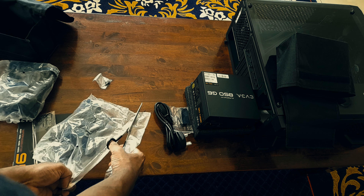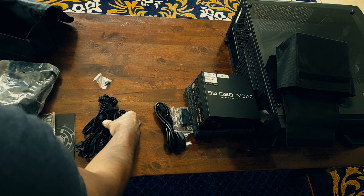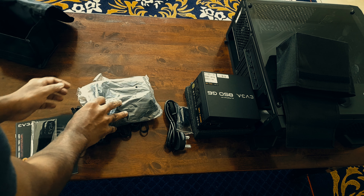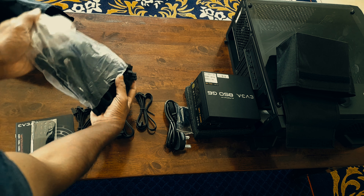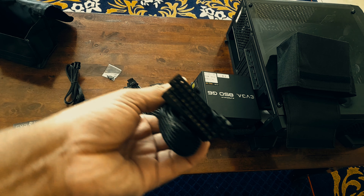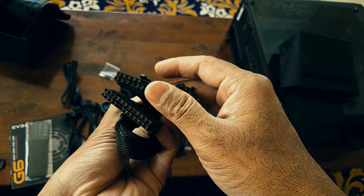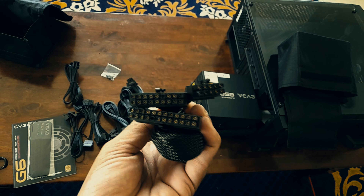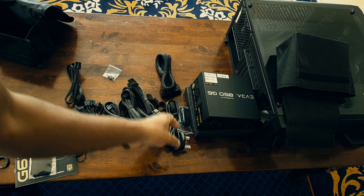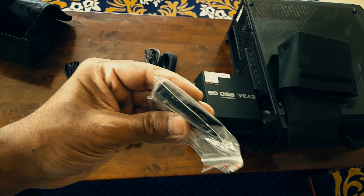Apart from that, two CPU connections. In my build I had to power in two cables for the CPU. Here's the 24-pin — the split end goes onto the PSU and the unsplit end goes into the motherboard. That's the power supply cable and here's the connector again.